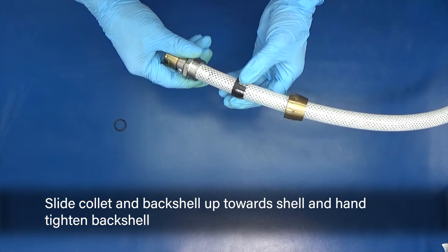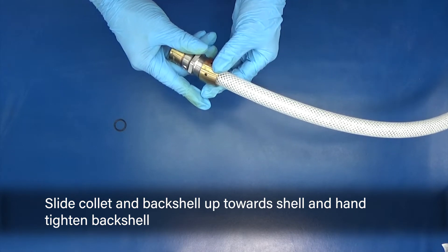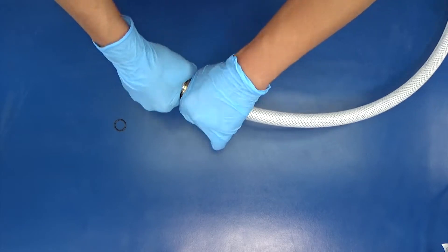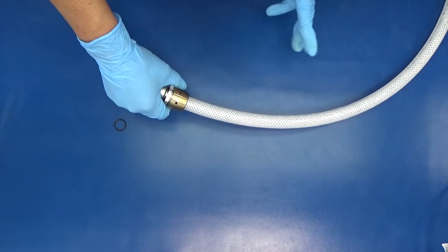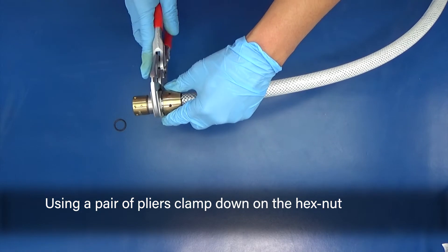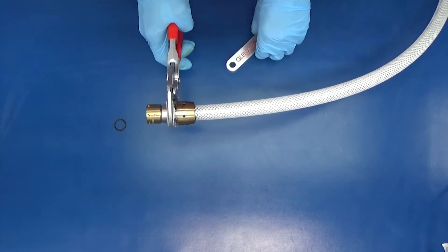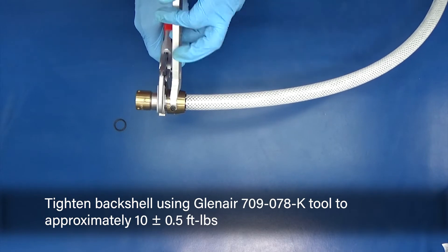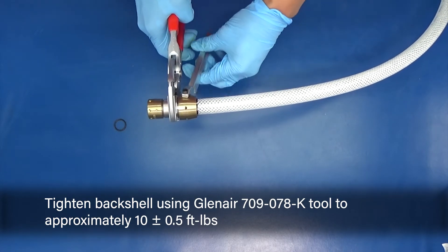Slide collet and back shell up towards the shell and hand tighten the back shell. Using a pair of pliers, clamp down on the hex nut. Tighten the back shell using the Glenair 709078K tool to approximately 10 foot-pounds.